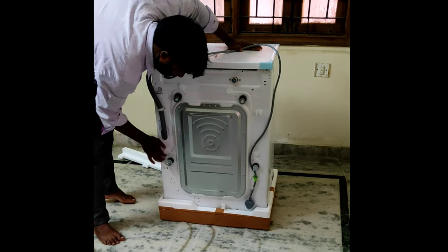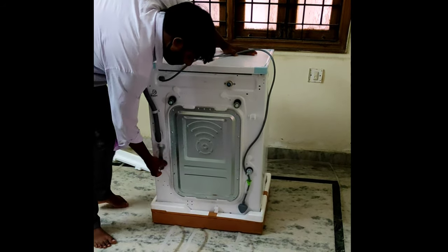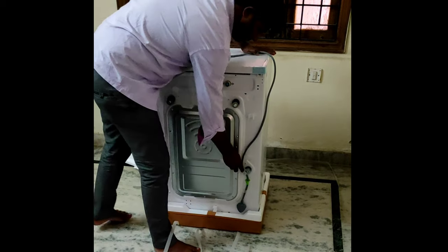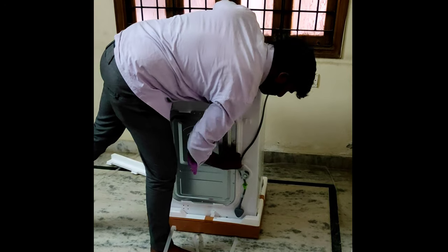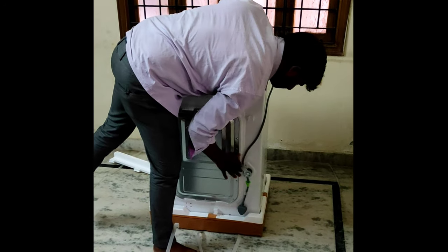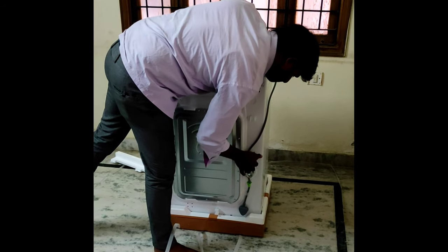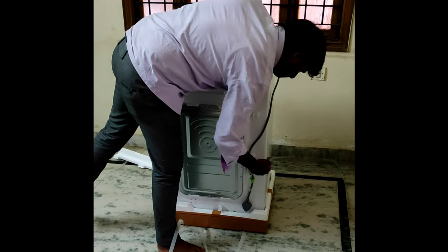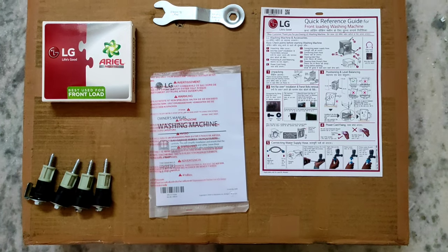This is the first step of installation. We'll see the four bolts on the back side of the washing machine — we need to remove them. As shown in the video, you can remove those bolts easily.